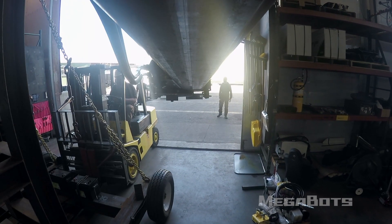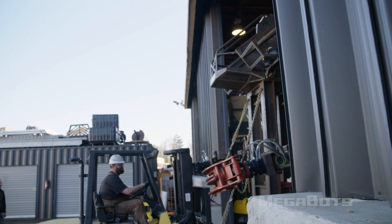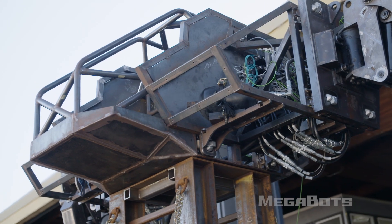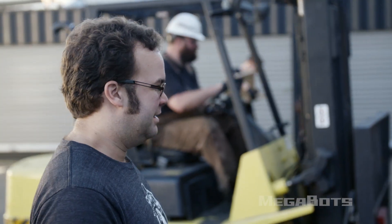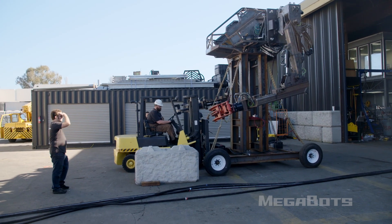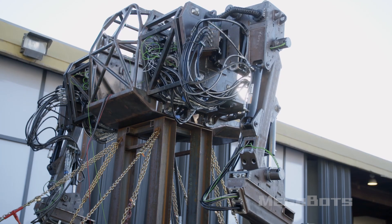I've been waiting six months to do this. Right now Rob's bringing out the top half of the Mark 3 on top of what we call the Tower of Death. The Tower of Death is a test platform that holds the robot up to its final height once the legs are done.